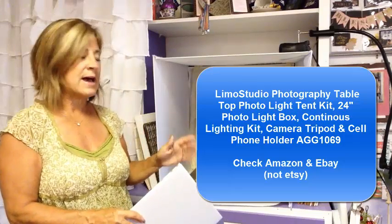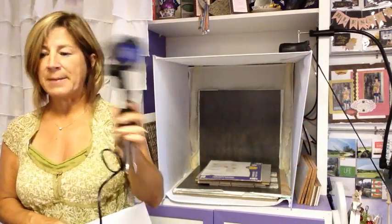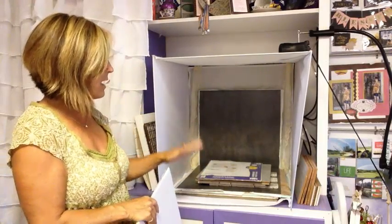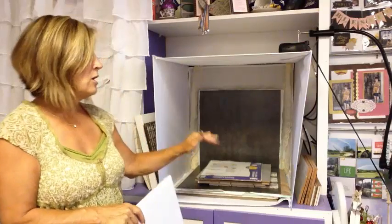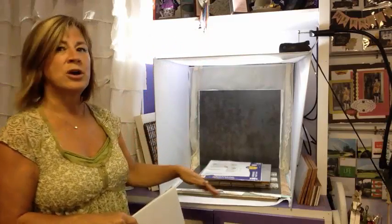I was ready to make an investment in my business, so I purchased this little photo booth. You can find them on Amazon and eBay — just type in 'portable photo box.' I like it because it's collapsible; I can take it to retreats or on the road. This one came with four lights and different backgrounds, all for around $40 to $45. I'll put a link to this specific one in the team Facebook group.